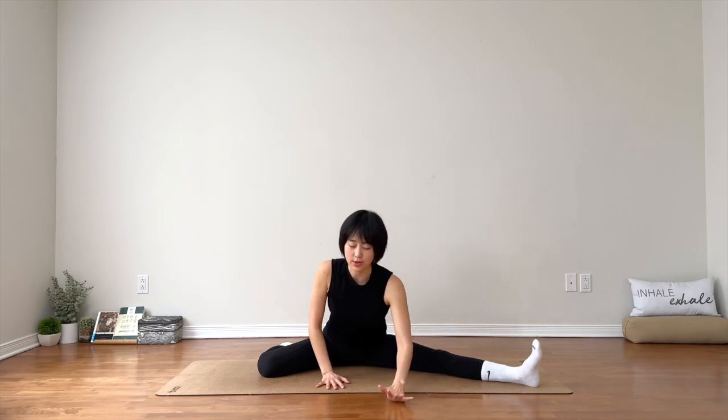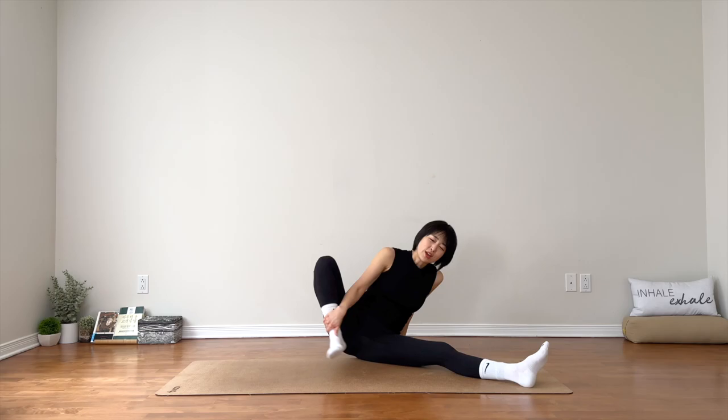Inhale, walk your hands in. Good. You're going to switch sides. Take your right foot toward your left inner thigh — do the same thing, exactly the same thing on your left side.